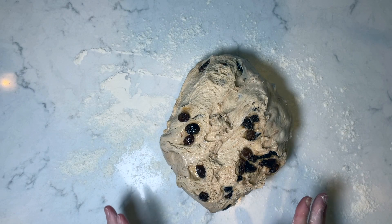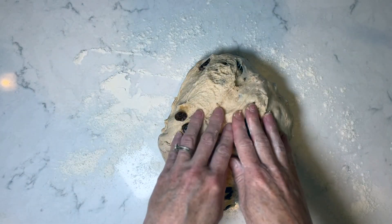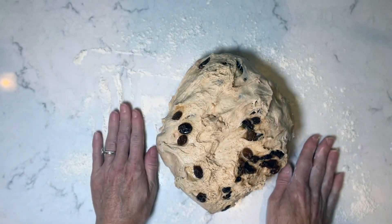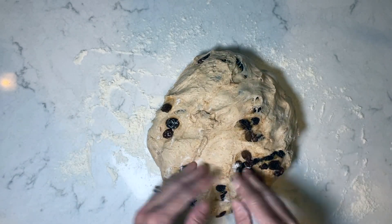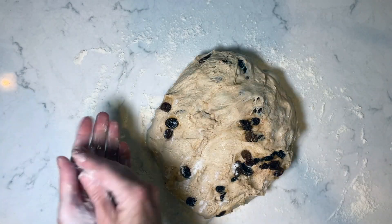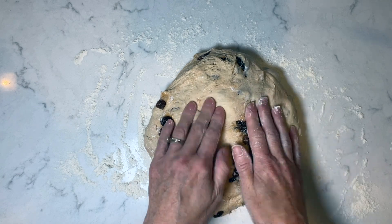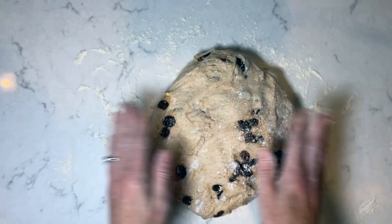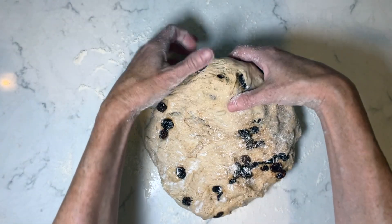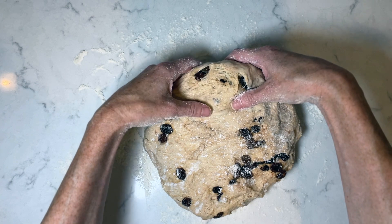This already smells incredible. Now we're just gently going to push out any air bubbles that are too big, and then we're going to shape this. We are going to be using a typical loaf pan — not a ceramic cloche or anything like that — so I'm going to shape this as a typical log for a loaf pan.